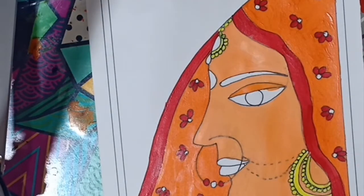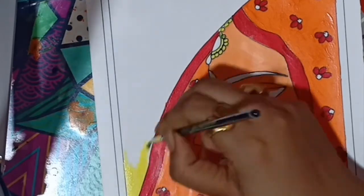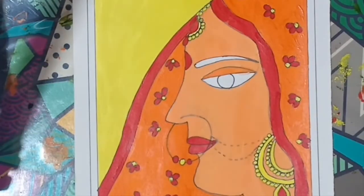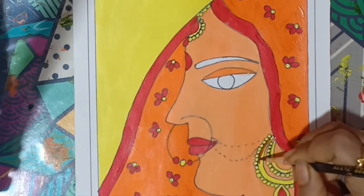I already made some informative videos on Madhubani painting, so if you are interested to know about the history, origin, motifs and techniques of this art form, please check the links in the description box. In my last video, I shared another interesting story about Madhubani painting — that link is also available in the description box.